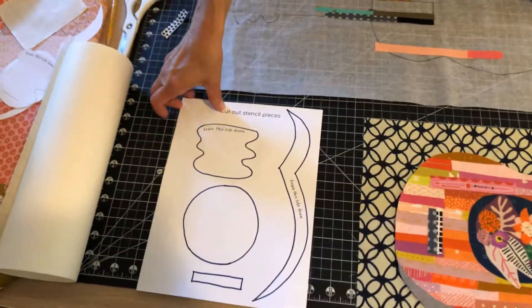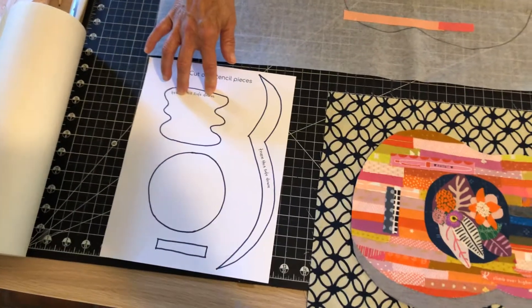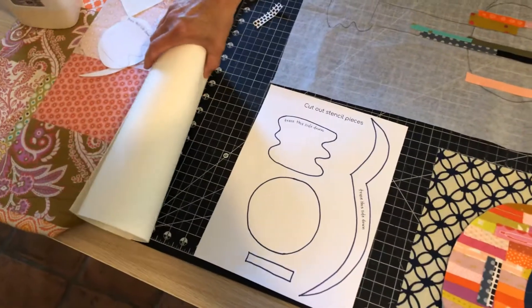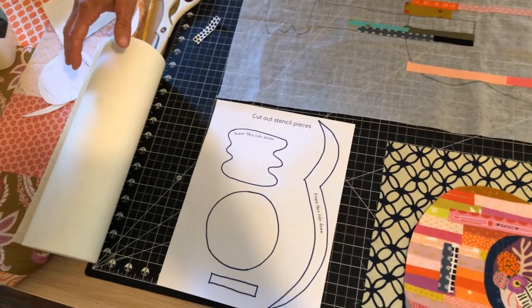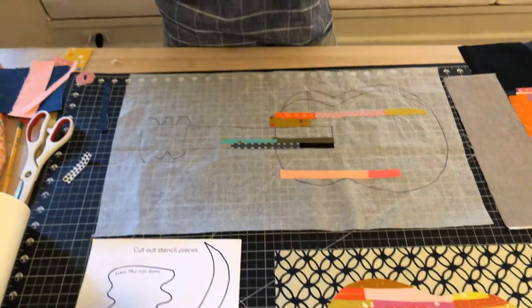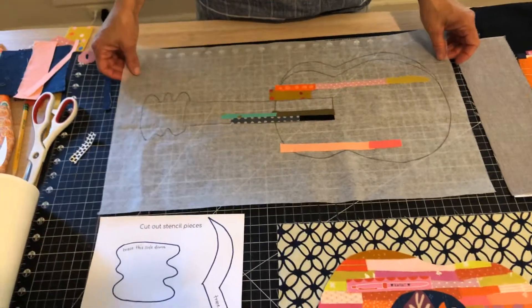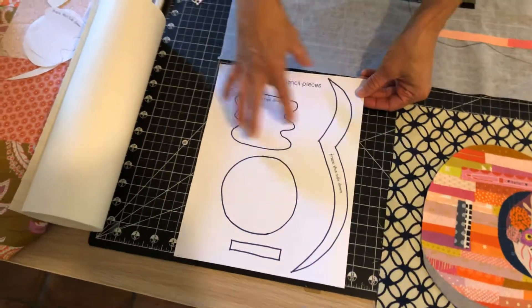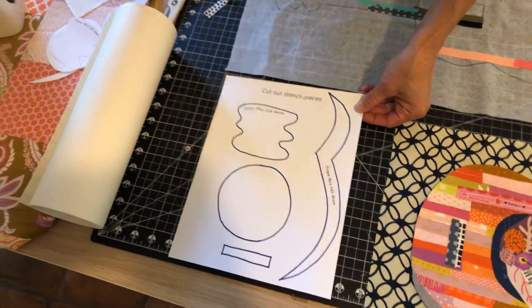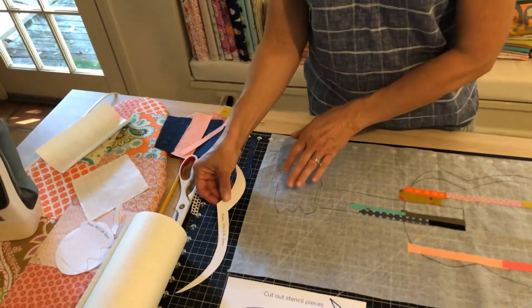Your kit will also come with a sheet that has the stencil pieces you need to trace and cut out, a roll of Easy Steam which is your adhesive backing, and an instruction sheet with these instructions written out. First, you're going to take your stencil page and cut out all of your pieces — I've already got that done so I'll show you how to use those in just a second.